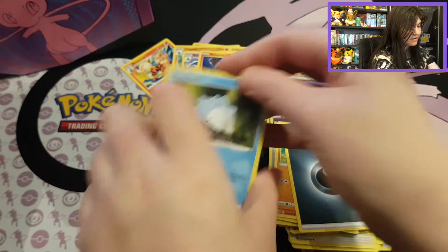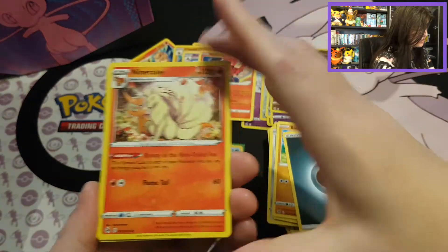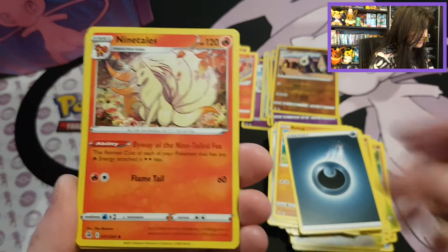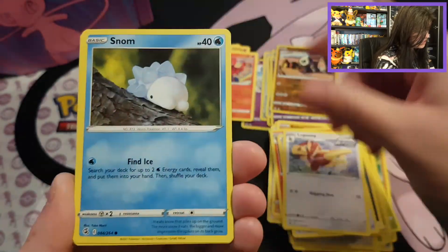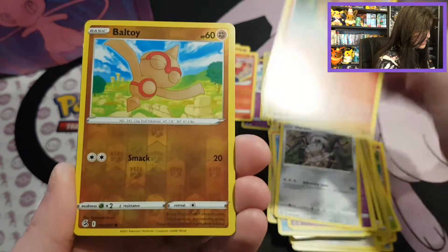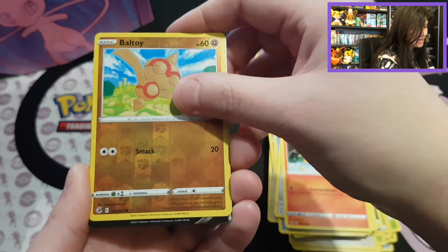I still have a lot of fun opening newer sets because you never know what you can get. Let's see — there's the other Ninetales card! We haven't even seen the Boltund art yet, but already seeing two different Ninetales is amazing. Then we have a Farewell Bell, Lopunny, Snom, Onix, Jigglypuff, Durant, Pansear. Got a Reverse Tinkaton. And we do have last-pack magic!